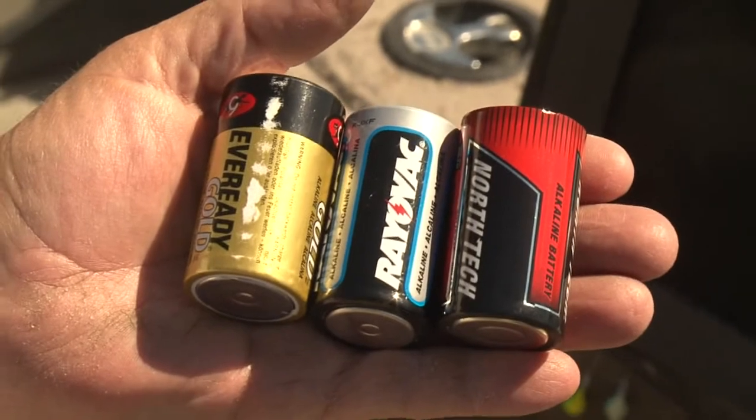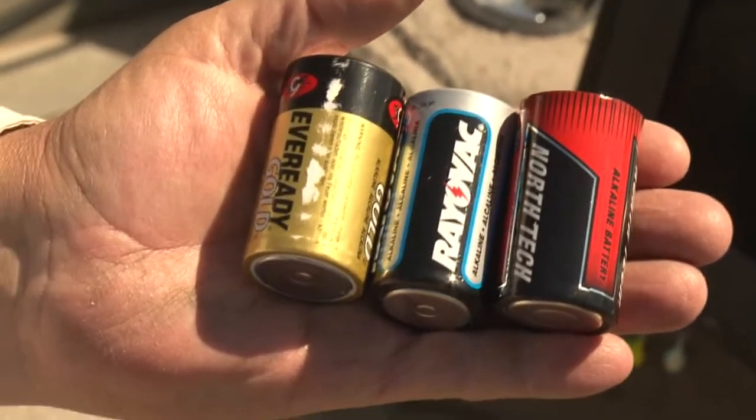I use the cheapest alkaline batteries that I can find. I usually find that it doesn't pay to buy the more expensive ones — I get about 20 to 24 hours on those. I keep the fresh ones in my minnows and I put the ones that are winding down on my leeches.